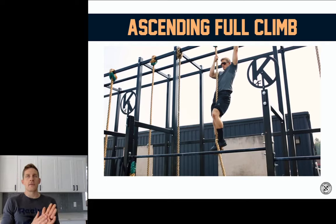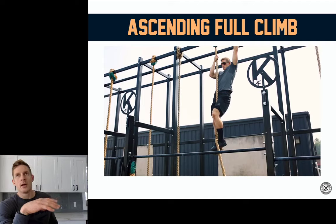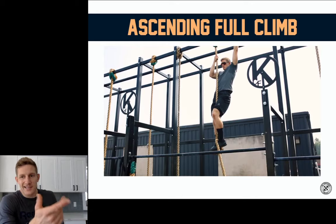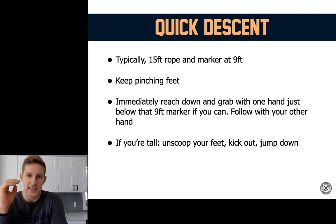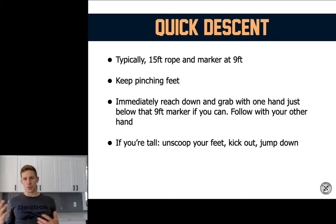Now, descending the rope. There are a few different ways to descend, and there is another hook — the heel hook — but we're not going to go through that in this particular webinar. Professor Project Premium members, I went through the heel hook, and it does allow for a different method of descending that can be a little faster, but a little faster comes with a little more risk. Today, especially if the J hook is new to you, I want you to use this J hook and I'm going to teach you how to descend with it. Typically you've got a 15-foot rope, and at the nine-foot mark there's a piece of tape. The rule is you have to bring both hands below that tape before you let go, showing control.